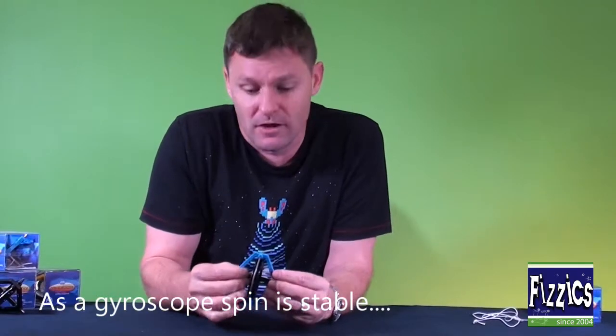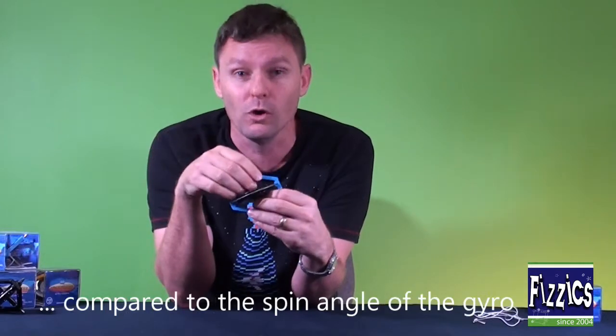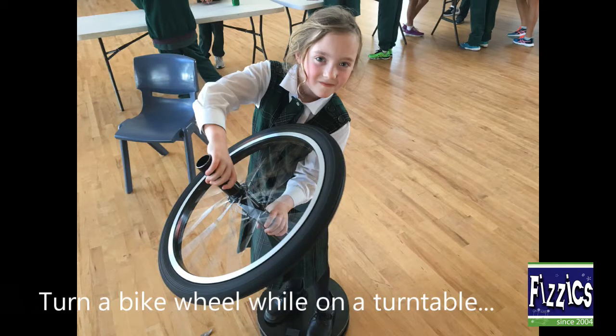Also, these things are called gyroscopes. Gyroscopes help navigational equipment work in aircraft, all the way through to spinning gyroscopes keeping the space station — the International Space Station — steady in space, which is very, very important.